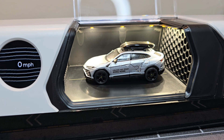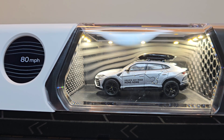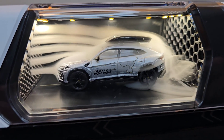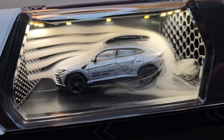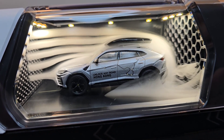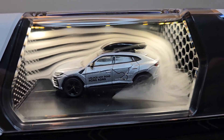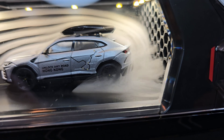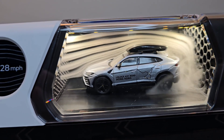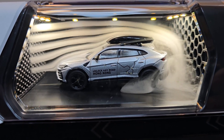Now let's try with the Lamborghini — with ski box. That is pretty interesting. A little bit more speed... and back to zero.